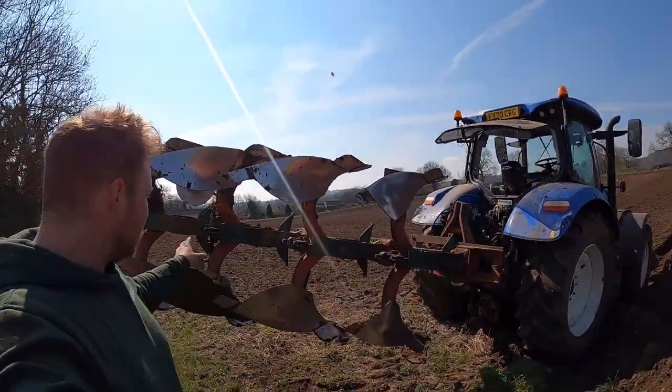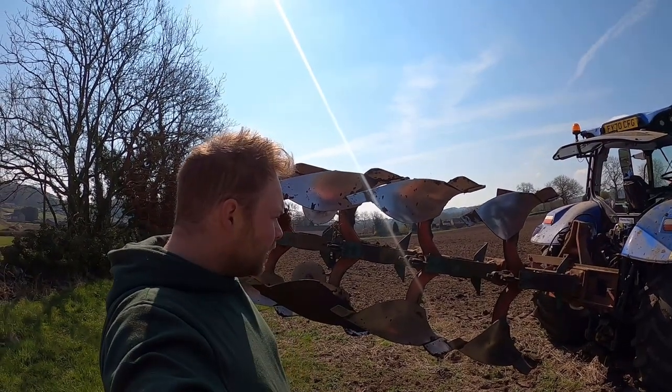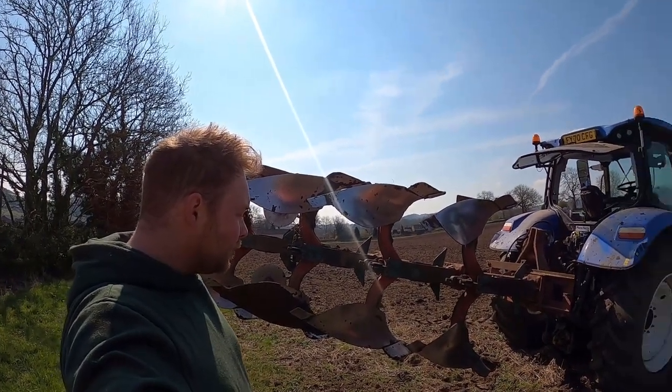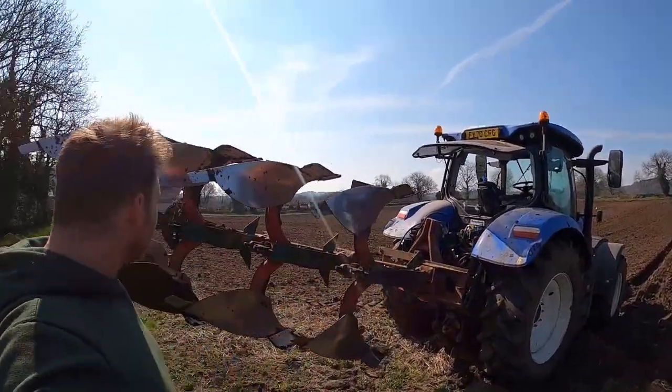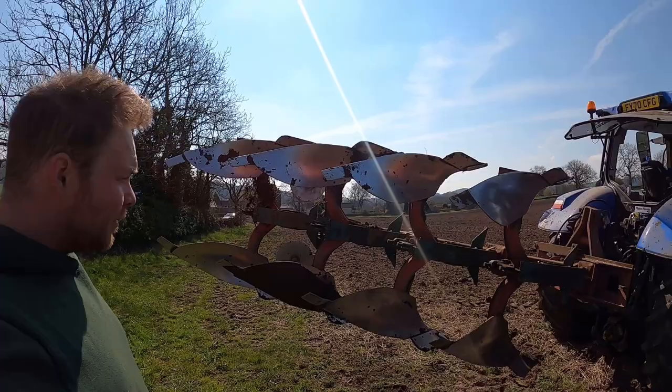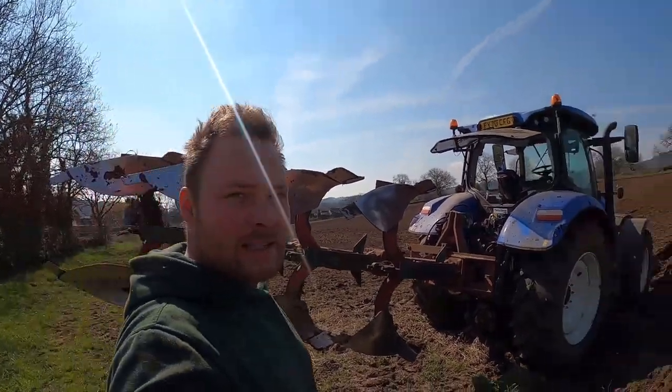We are looking for another one, or another headstock, or a 3-4 version of this to make into a 5-4. We really need a new headstock because the headstock keeps cracking up. We are on very stony ground and auto reset is very necessary.